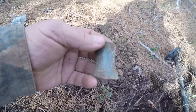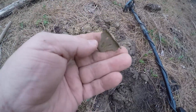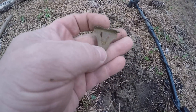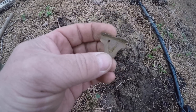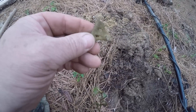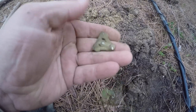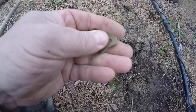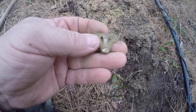Got something neat here — I don't know what it is, it's brass. There's some kind of opening in the middle of it and there's a hook right here. Not sure what it is, but it's neat and it's old. It was something at one time — if you know, let me know.